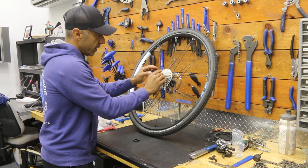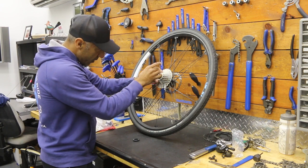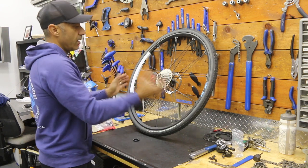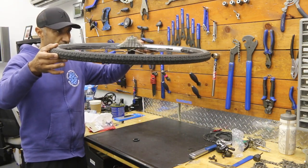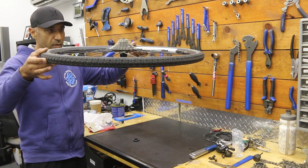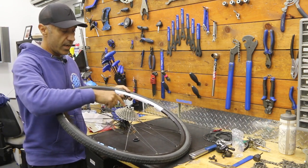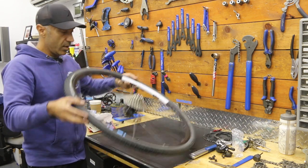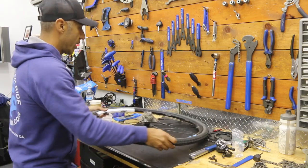That looks like it fell into place, but I'm also going to eyeball it. It fell in but it didn't quite go to the right notch. Once you think it's seated, look at it flat-on — all the gaps between each gear should be equal. If this gap is a little higher or even crooked, make your adjustment before you throw your lock ring back on.